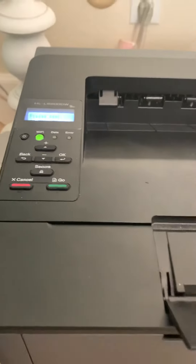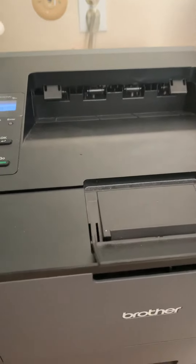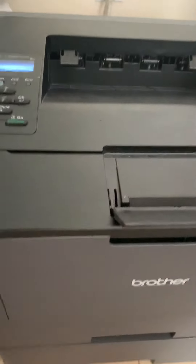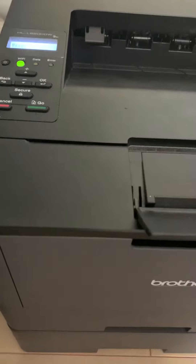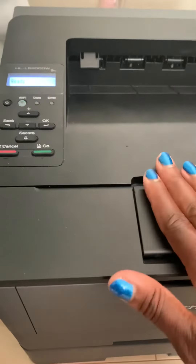Now, I only do this when my prints still look nice and dark and good quality. I do not replace my toner until they start getting faint. So if your prints are starting to look faint and you can't really see them that well, then go ahead and replace your toner. If your prints are still looking great, go ahead and use this little trick, reset the counter, and you'll get more life out of your toner.